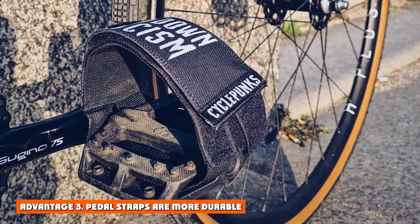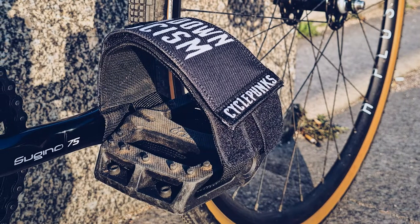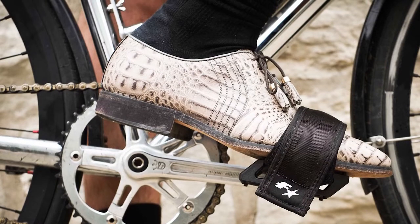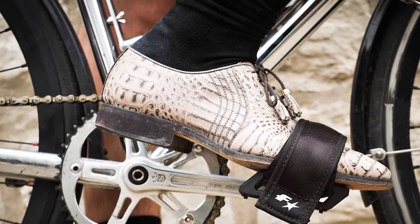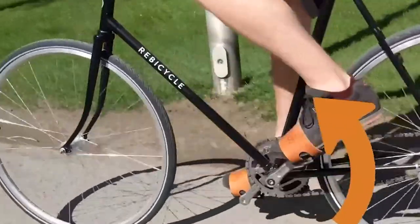Advantage 3: Pedal straps are more durable. Mounted bike pedal straps are more durable than toe clips for several reasons. Good pedal straps are typically made of stronger and more durable materials such as nylon or polyester. The adjustable closure system on most pedal straps also makes them less likely to break.